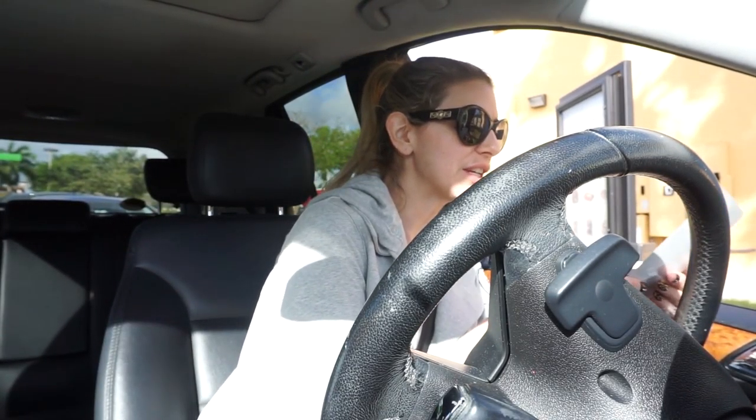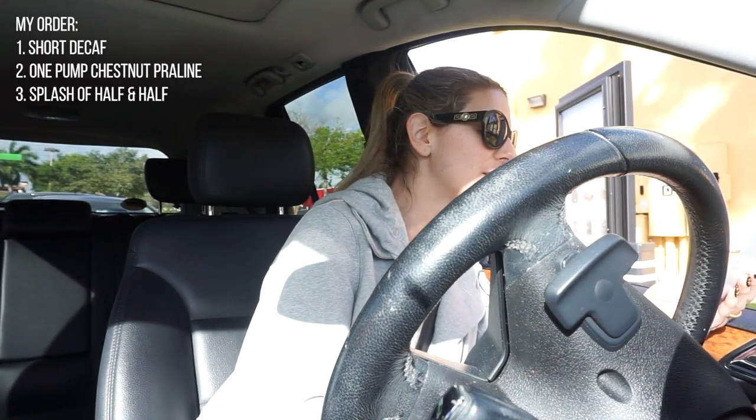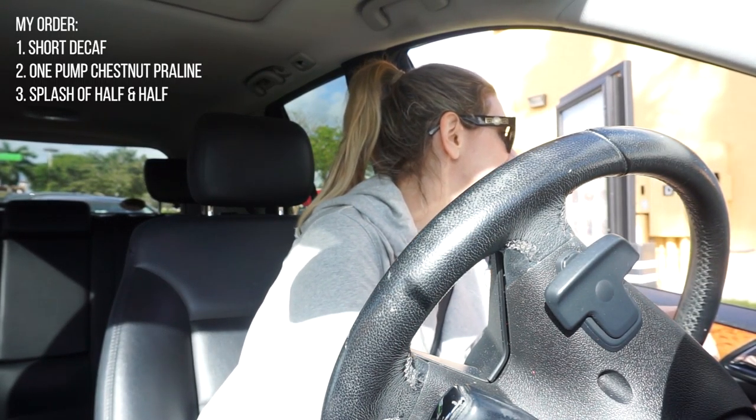I ordered a short decaf coffee with one pump of the chestnut praline and a splash of half and half. I just realized the peppermint mocha — that's what my sister got — has 440 calories. I got the short decaf with one pump chestnut praline and a splash of half and half. You can also get almond milk or coconut milk if you want to keep it dairy free.